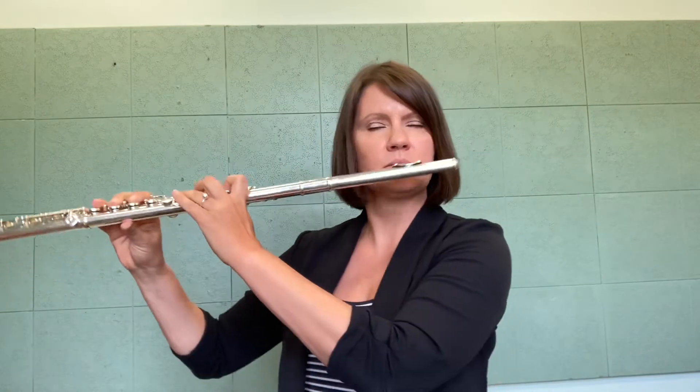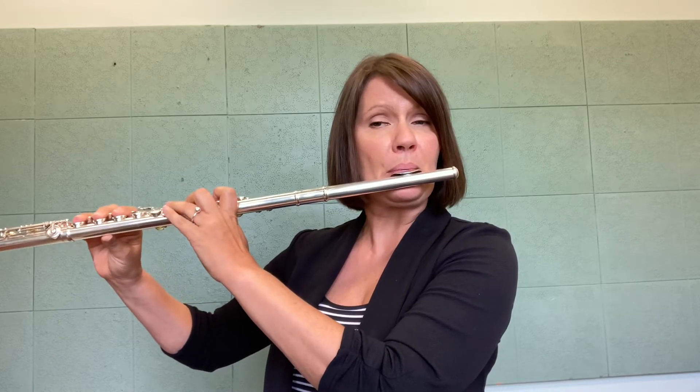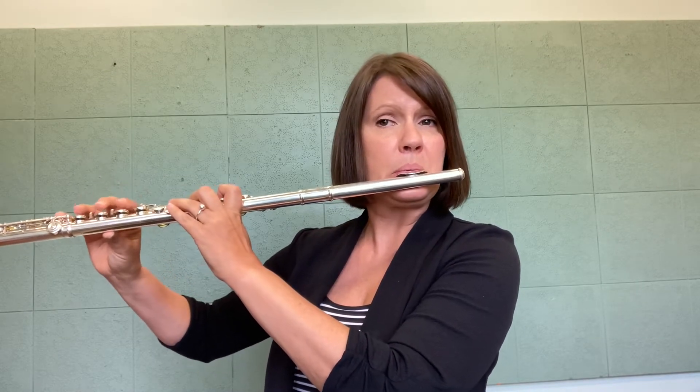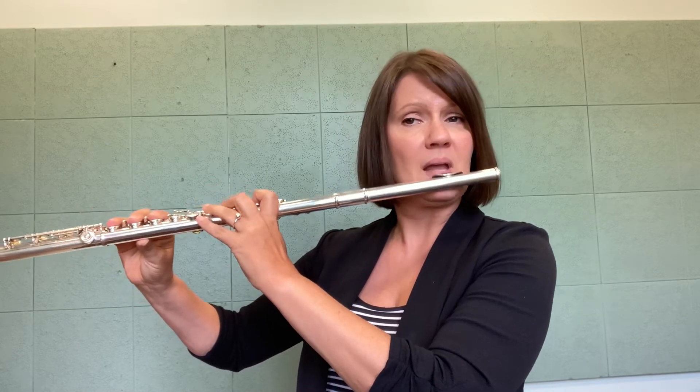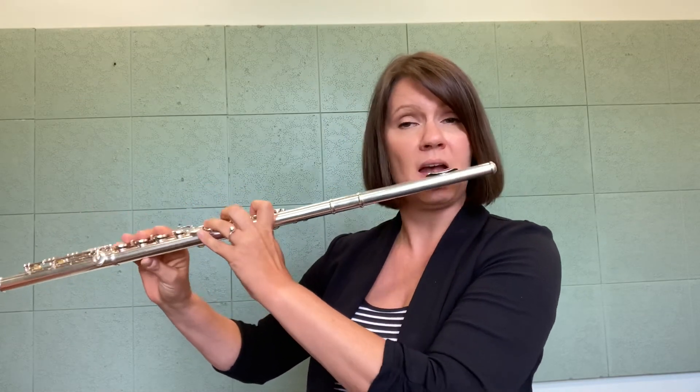This exercise gives you a lot more control because it takes more control to do these harmonics than it actually does to play the flute normally. So you can alternate between your normal fingering and then the low C fingering so you can find everything.